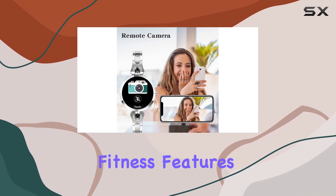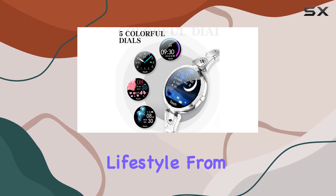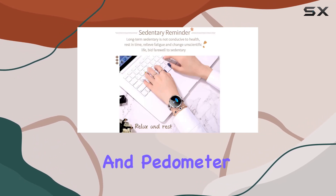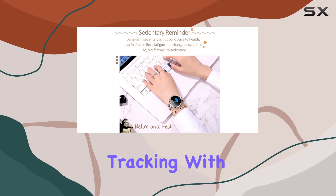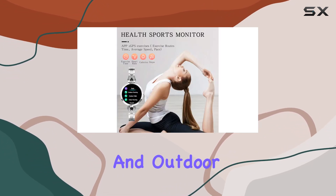Now, on to the fitness features. The activity tracker covers everything you need for a healthy lifestyle, from sleep tracking and pedometer to calorie counting and distance tracking. With multi-sport modes, this watch is versatile enough for indoor and outdoor activities.